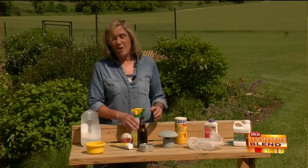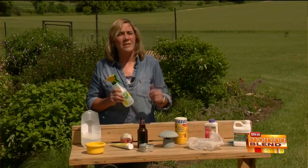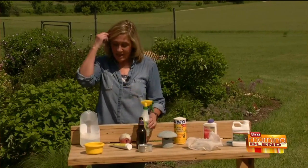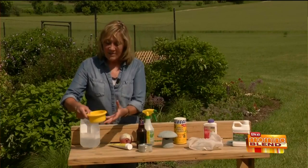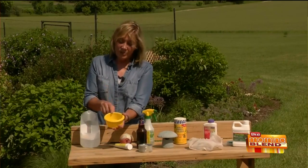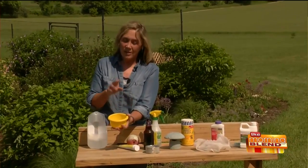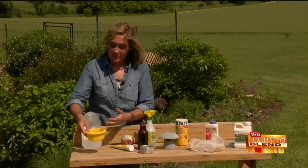A strong blast of water from a garden hose dislodges a lot of aphids and mites and knocks them off — often that's enough for small populations. Traps are another option: this is soapy water in a yellow dish, and you can see I've captured a few insects already. The insects are attracted to the yellow, they go inside, and the soap kills them.